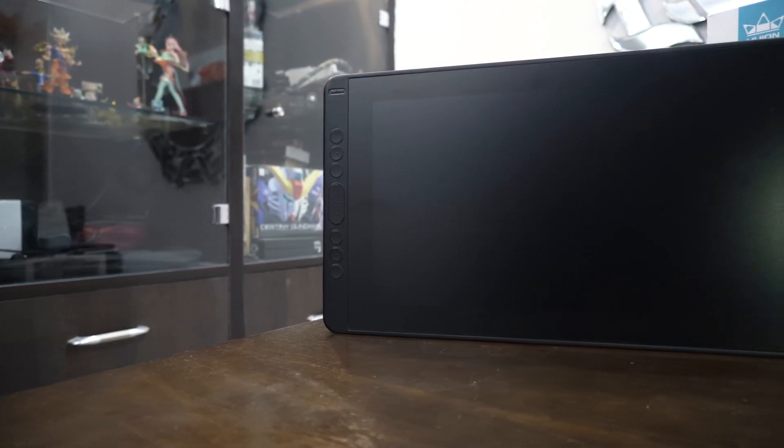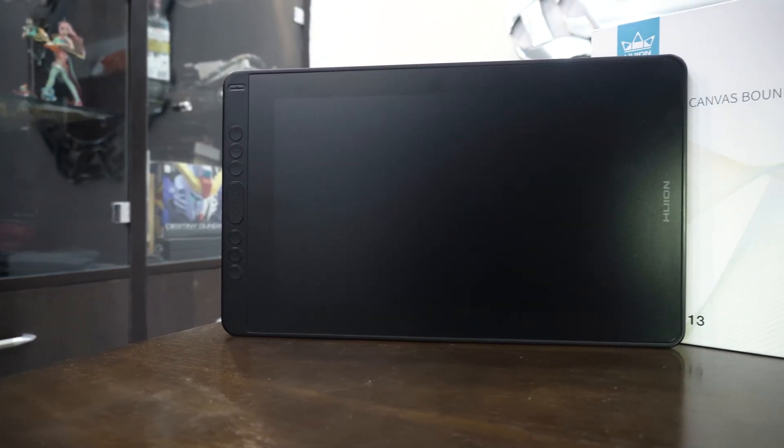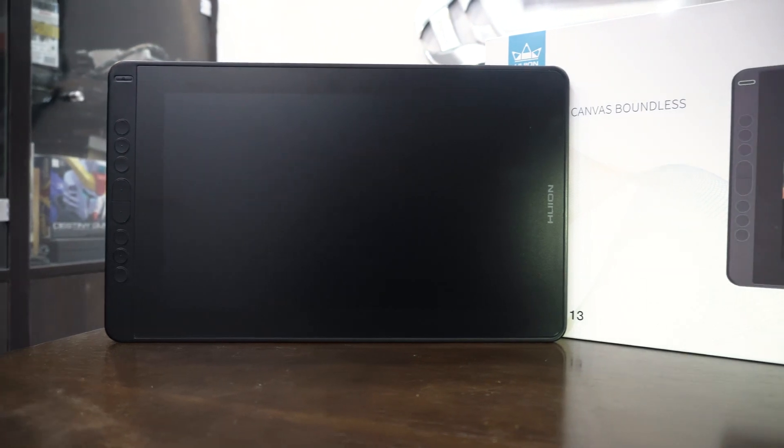The Huion Kamvas 13 is kind of the perfect tablet for those who have been bugged so far with the massive size display tablets. But like every other product out there, this also has a couple of minor issues.